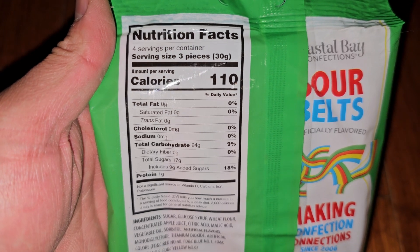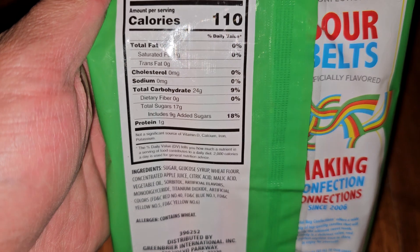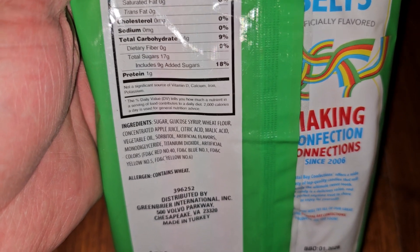4 servings per container, serving size is 3 pieces, 30 grams, 110 calories per serving. There are 24 grams of carbs at 9%, 17 grams of sugar which includes 9 grams added sugars at 18%, and 1 gram of protein.